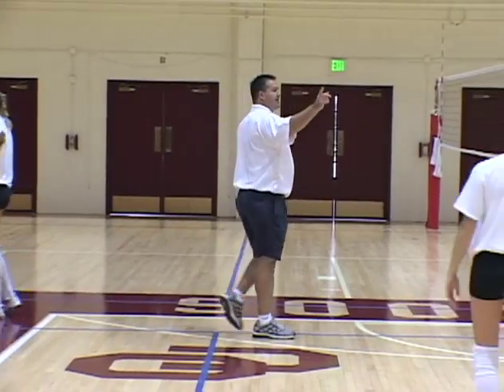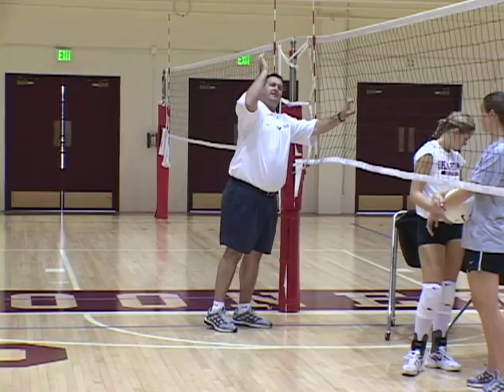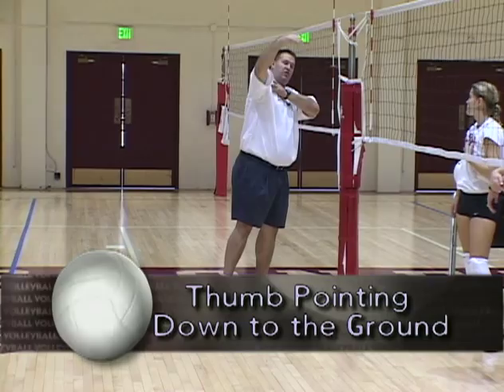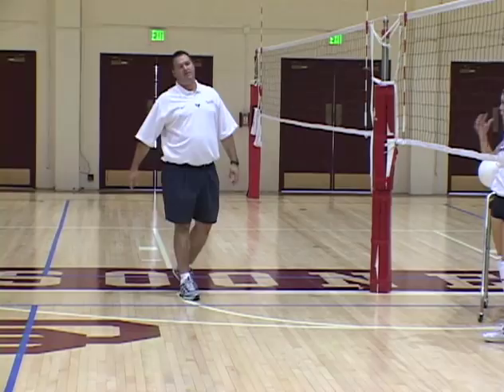We're going to set up four ball outside. We're going to have everybody sharp angle hit the ball. With your sharp angle, you're still going to finish right-left, finishing the elbow high, finishing with the snap down, with your thumb pointing down to the ground. So we're going to have to hit the ball sharp angle.